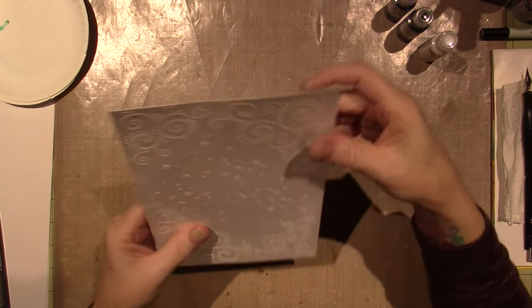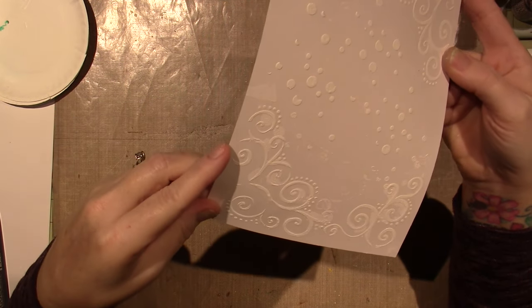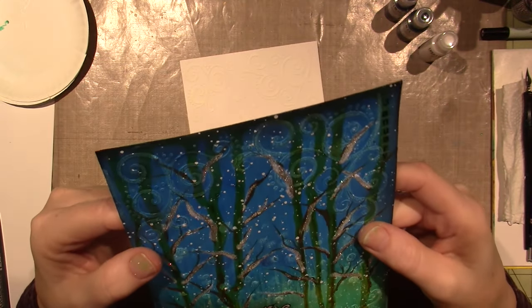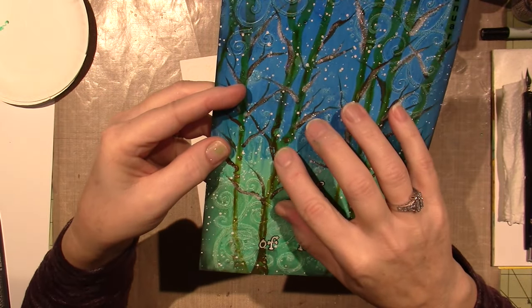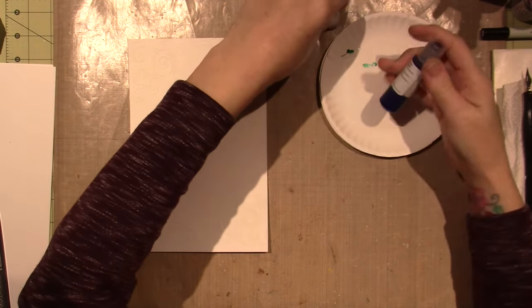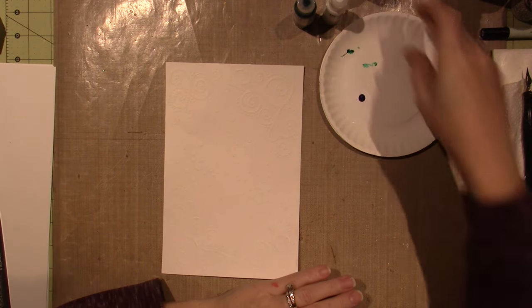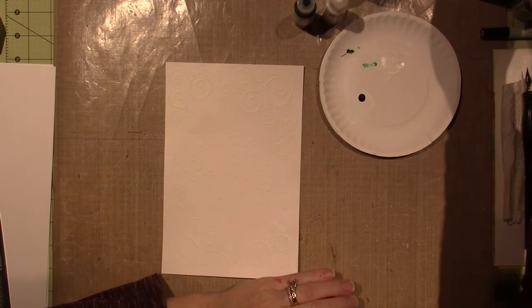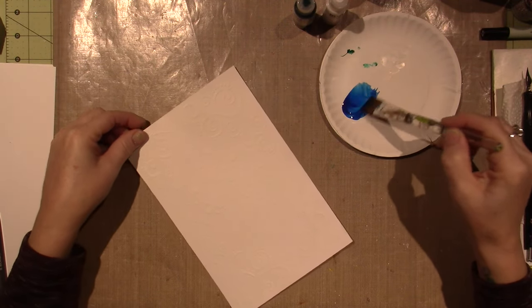I just wanted you guys to know that. Now, I don't think I really needed it to crackle for this particular page — that wasn't really part of the design; it's not that necessary. They did crackle though, but you don't really see it with this small of a design. Some of the bigger drops you do.